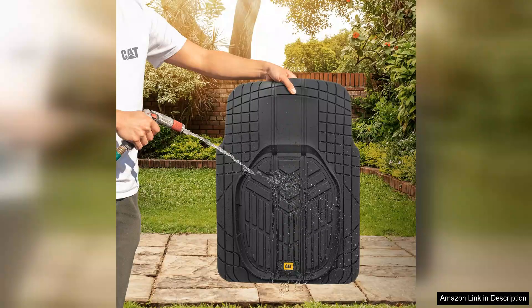Overall, I highly recommend the Cat Car floor mats for trucks and cars. They combine practicality, durability and style into one product. If you're looking for a reliable way to keep your vehicle clean and well-maintained, these mats are worth every penny. Solid investment for any car or truck owner.